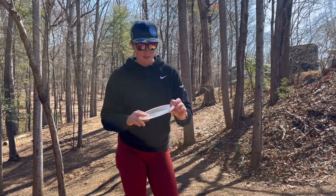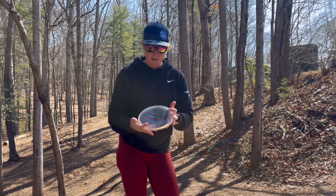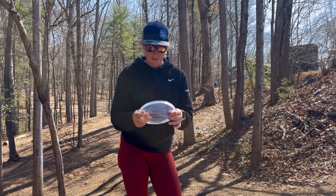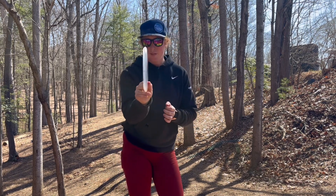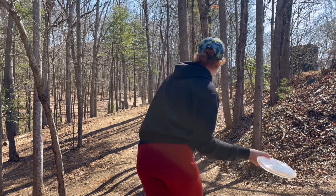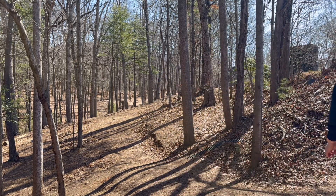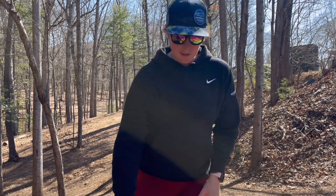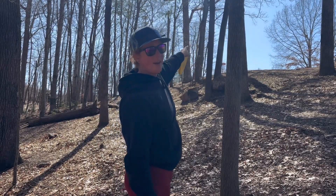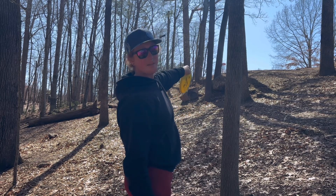Hole number nine, 203 feet, up and to the right — we're going to finish with a forehand. This is an anomaly of a putter: it's super neutral on a backhand but then has some sneaky stability on a forehand that you wouldn't be expecting. Let's see if we can play into that and park the basket. There's a tree that was annoying — it definitely rolled away. The tree that's guarding part of the basket is the one it hit the base of, and now we're down here.